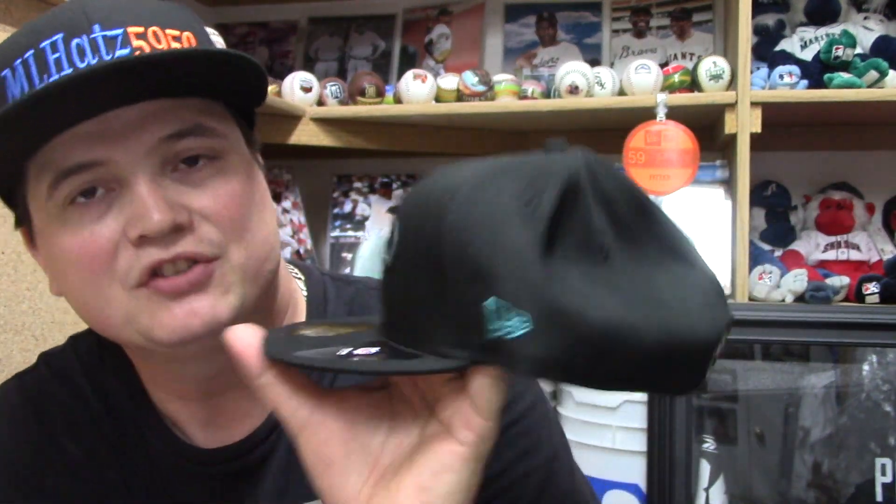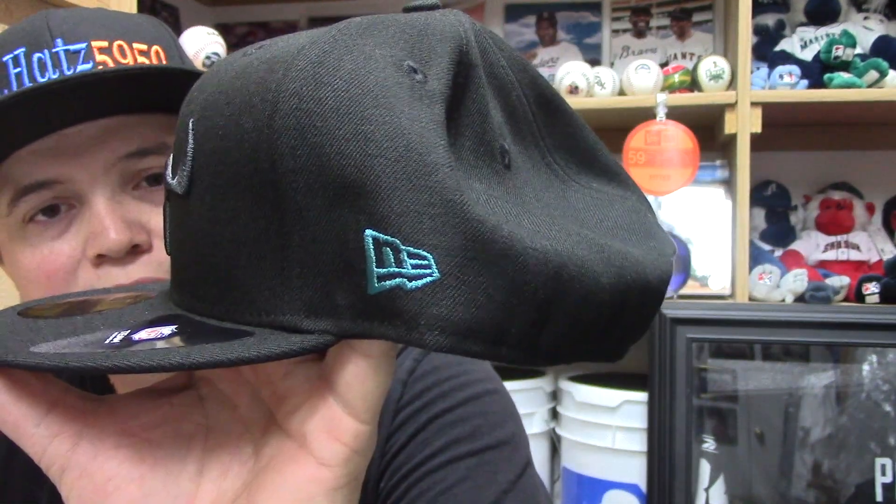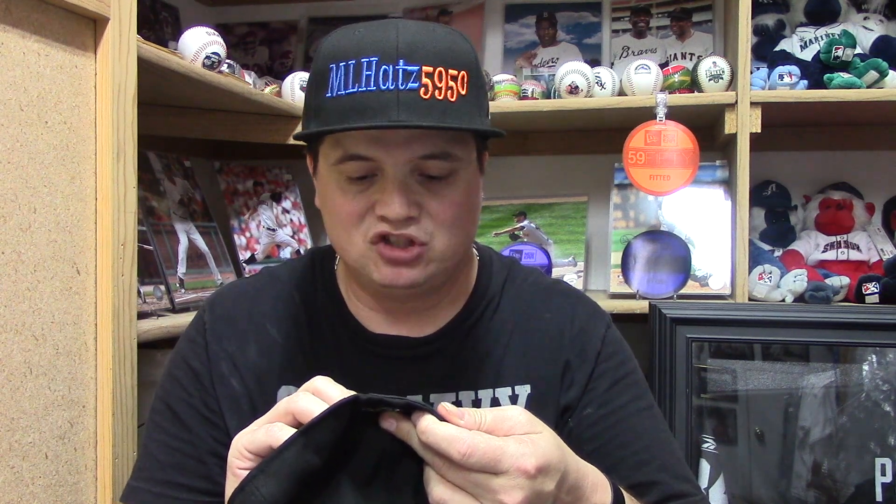You got the black brim. On the side you have a teal New Era flag. On the back of course you got the Jacksonville Jaguars logo. Black underneath, black sweatband, black eyelets — basically it's all mostly black. Made in China, out of polyester.